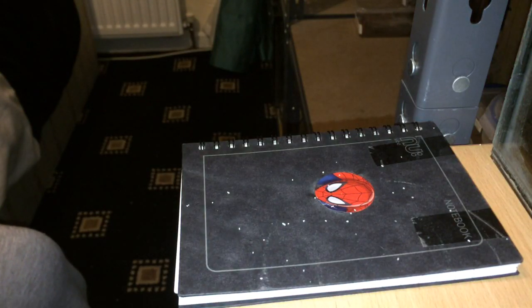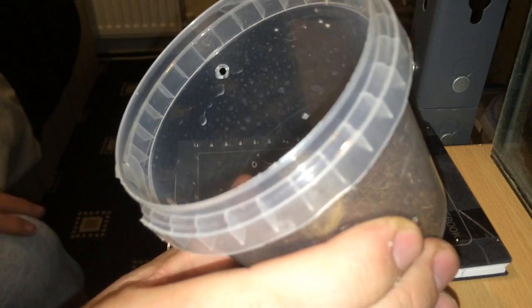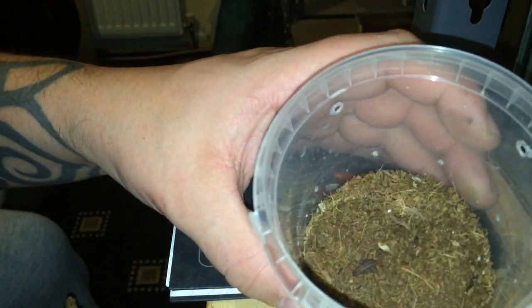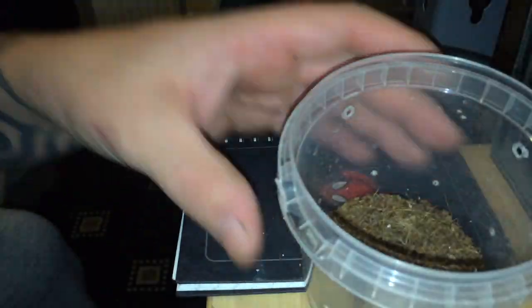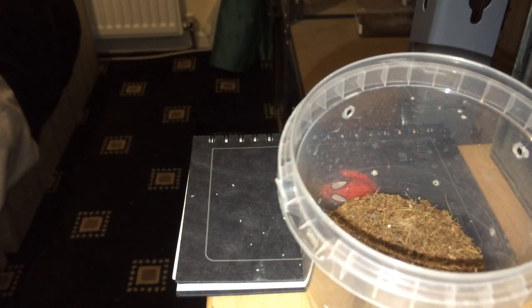Next up is my B. jacksoni. Now this one is a bit difficult to see in its enclosure because it's the same colour as the actual substrate. But I think you can see it — there it is, just there. Let's put some food in for you guys. Oops — oh there we go.